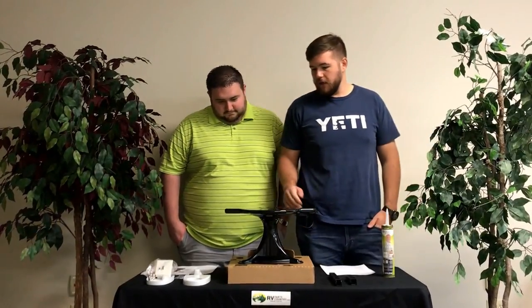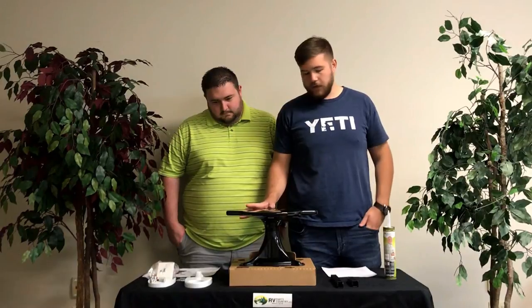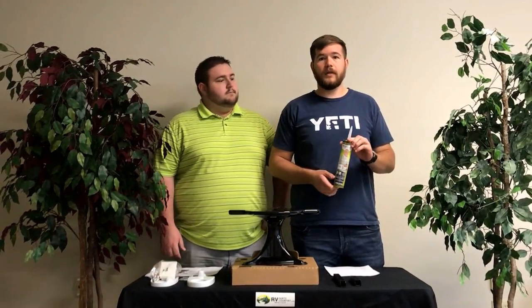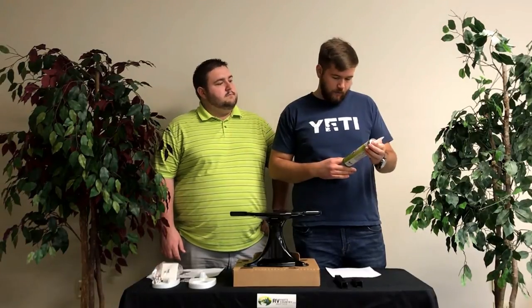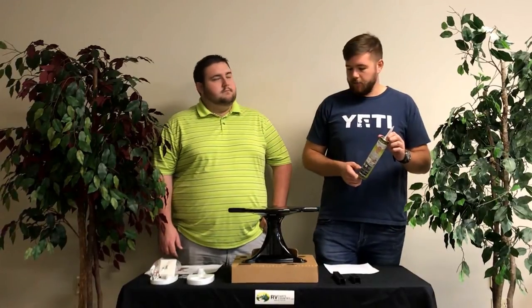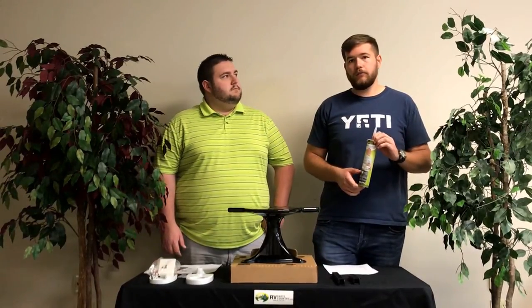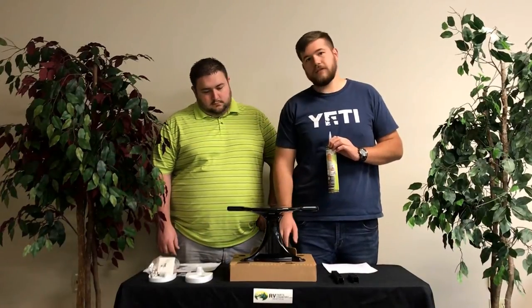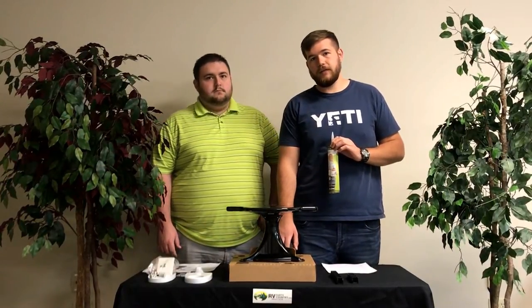Everything we've got here on the table is included, other than this lap sealant. I do recommend buying some lap sealant — right here we have the Dicor 501 LSW that you can purchase on our website. You're going to be filling up any holes that you drill on top of your RV, and also sealing it with the included gasket that's on this unit.